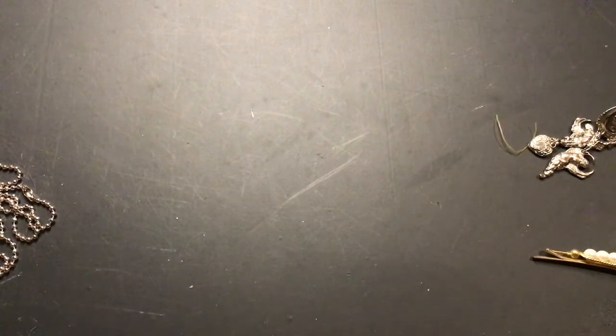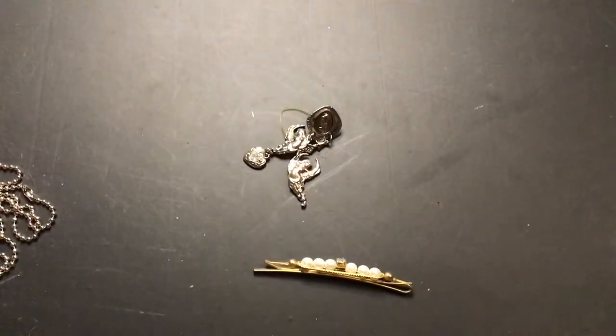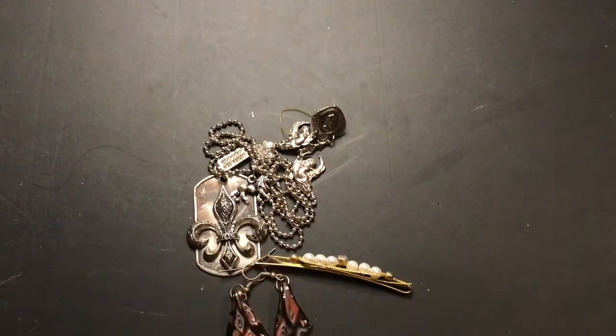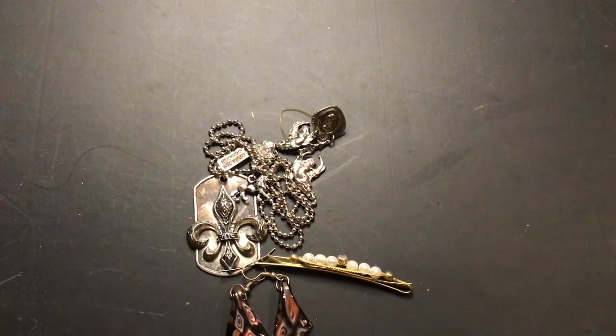Okay, that's going to be it then. Everything I showed you guys: one-of-a-kind pieces, glass earrings, and my brooches. I have a lot more brooches but those are the ones I showed you. I hope you guys comment and have a wonderful day. I'll talk to you later — thank you, bye bye!